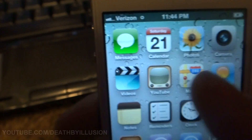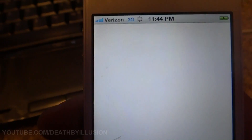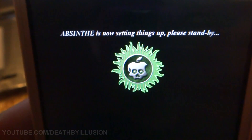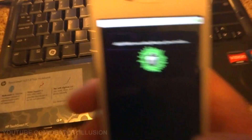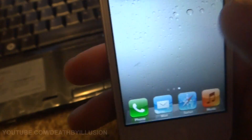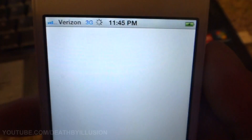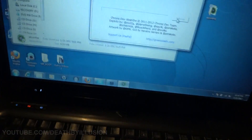When you get to here it will say 'preparing for jailbreak data.' You're going to slide to unlock and go find the Absinthe icon. Click on that — you want it to show the loading screen. It will finally show 'Absinthe is now setting things up.' It says 'almost done — just unlock the screen if necessary then tap the jailbreak icon to finish.' If you have this problem where it's not really doing anything, press the home button, exit out, and go back in and do it again.